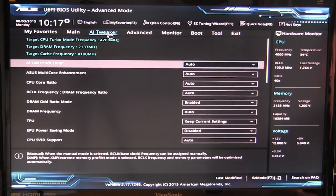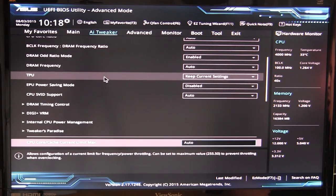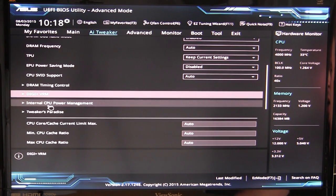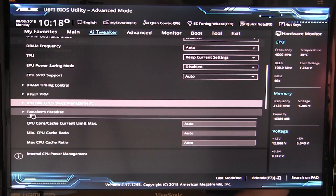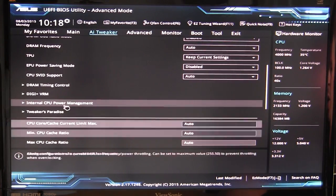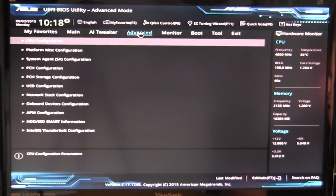AI Tweaker is where you set everything for overclocking and fine-tuning. It shows target speeds — turbo mode frequency, DRAM frequency, and cache frequency — as you change settings. Scrolling down you can set DRAM timings, DigiPlus VRM power delivery, internal CPU power management, and a Tweaker's Paradise section with in-depth power delivery and voltage options. Everything you need to fine-tune your system is here in AI Tweaker.